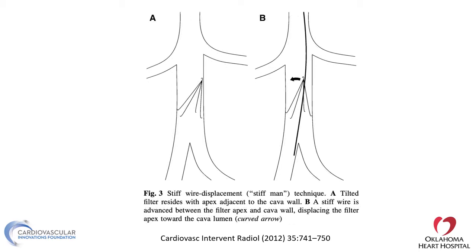Another technique is stiff wire displacement, where you put a very stiff wire behind the filter toward the wall it's tilted to. The stiff wire can straighten the filter enough that you can retrieve it using a regular snare.